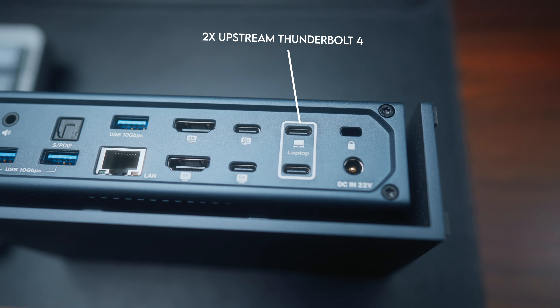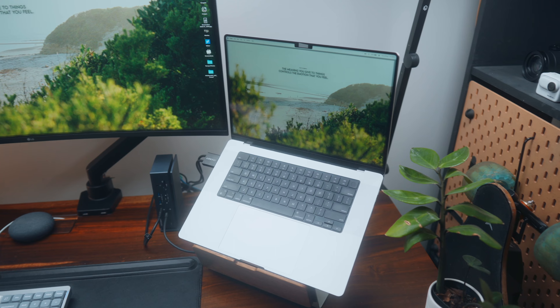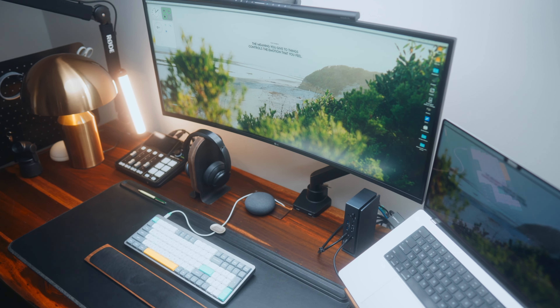The reason for those two upstream Thunderbolt 4 ports is that internally the dock has two Thunderbolt 4 chips, meaning it utilizes two of your Mac's Thunderbolt ports to maximize bandwidth. This also means the dock only supports Apple Silicon Macs — it doesn't support Intel-based Macs or PCs. One of the main selling points is support for up to four displays at once, though I haven't been able to utilize this because my M1 Pro chip is limited to two displays. That four-display capability requires an M Max chip.